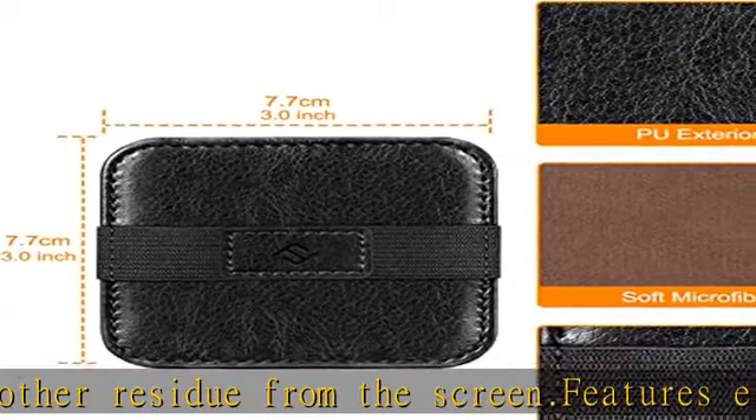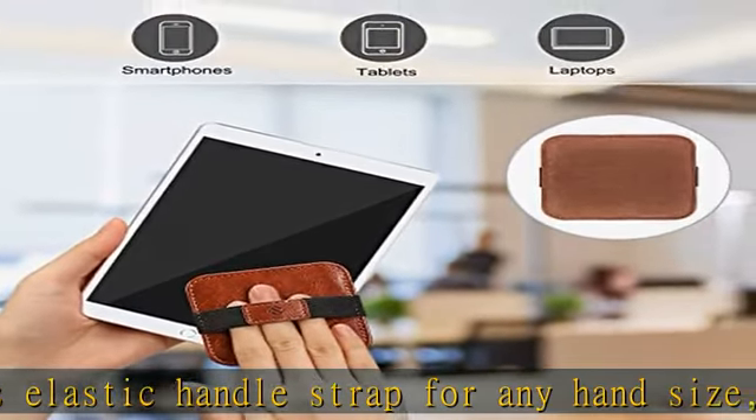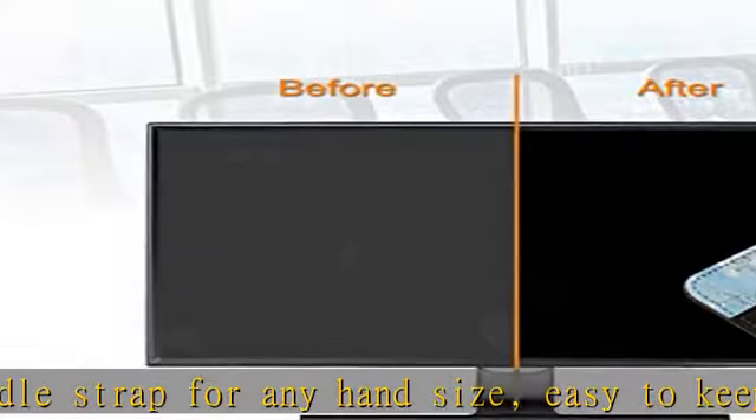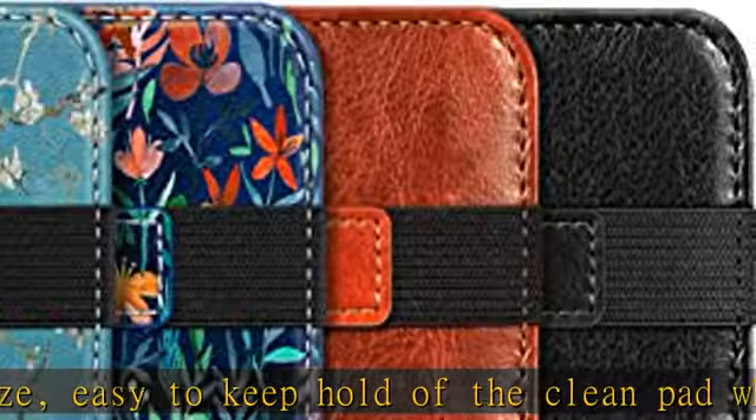Check the description to get this product today at the best price. Designed to clean all touchscreen devices including iPad Air, iPad Pro, iPad Mini, MacBook, Samsung Tablets, Kindles, iPhone 13 Pro.